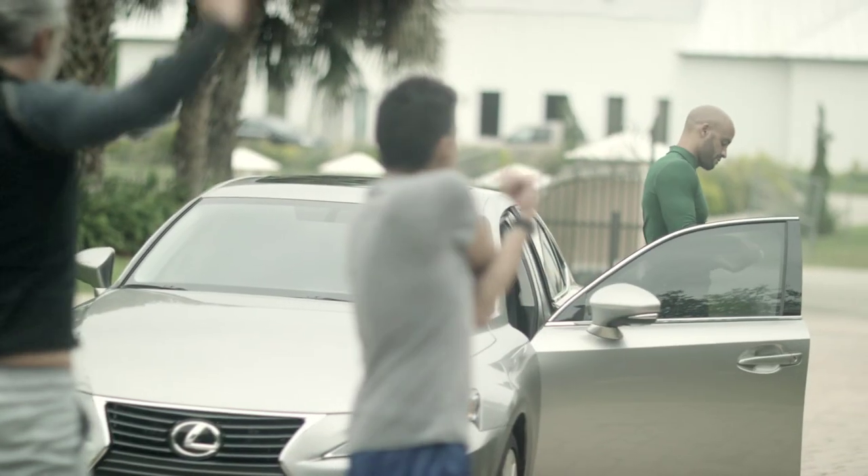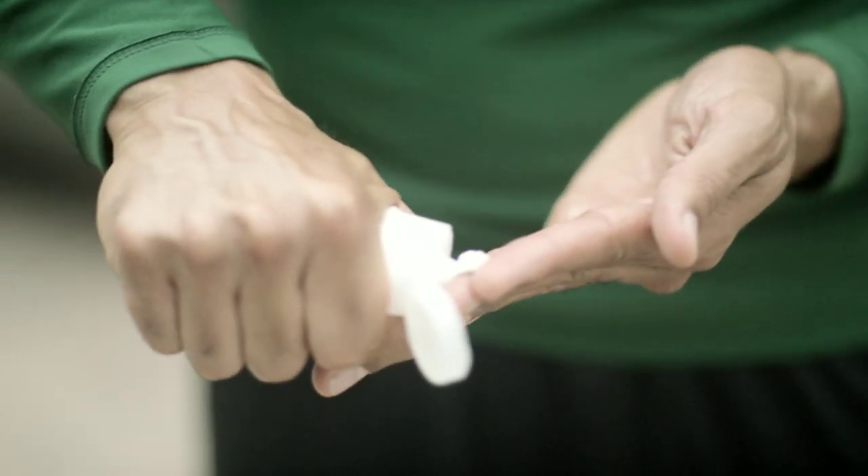First, using a generous amount, apply it to the main areas of your face. Gently pat into your skin and then gently rub the moisturizer in an outward motion. Make sure to gently spread on the skin.